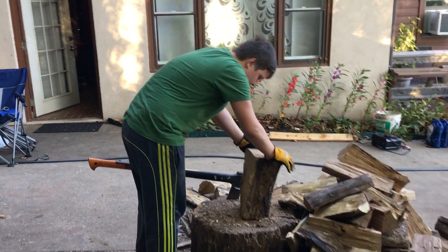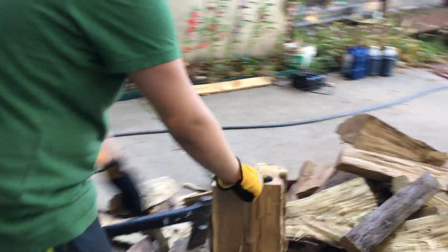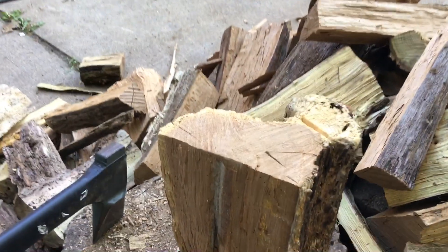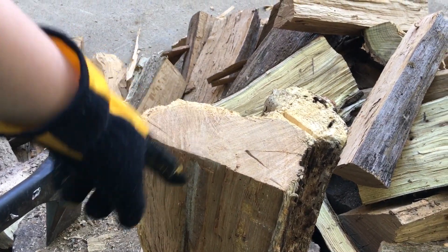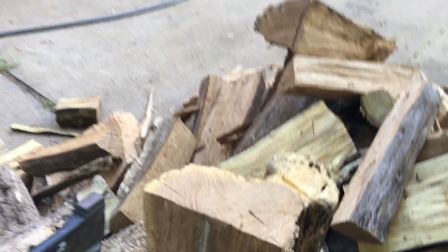Whenever you chop it down, you want to look if there's another natural crack. Or if there's no crack at all, just go by the center. You want to chop away from the center — like here's the center and you want to chop away from it. Let me show you.